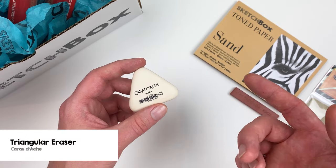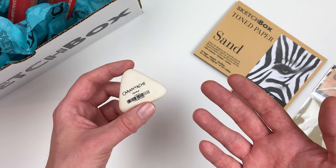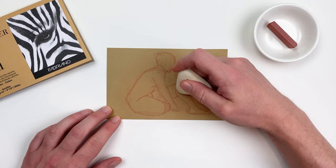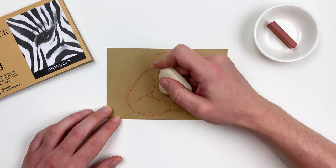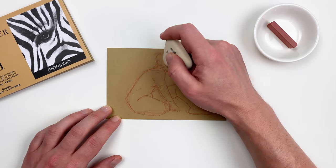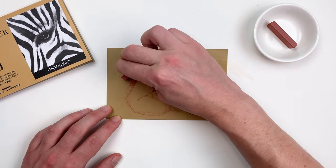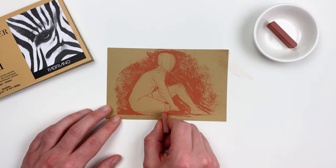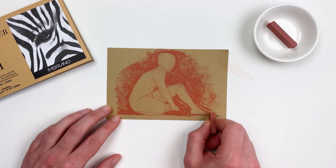Let's grab the triangle eraser from Caran d'Ache included in this month's box and use it to clean up our sketch a little bit more. Using a light hand, I'm going to focus on the interior of our figure, and then go back in with our sanguine stick and darken up the outside of our figure to reinforce that silhouette. This will help our subject stand out from the toned paper.